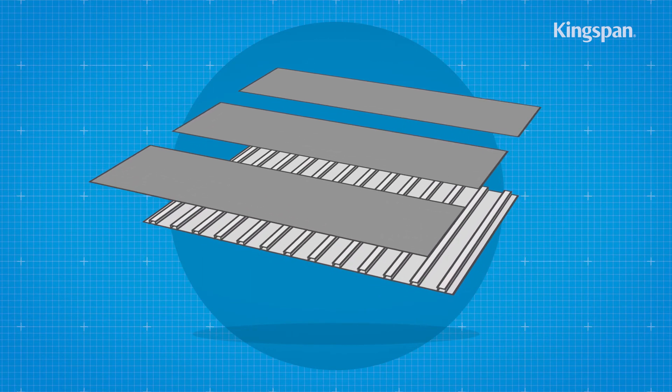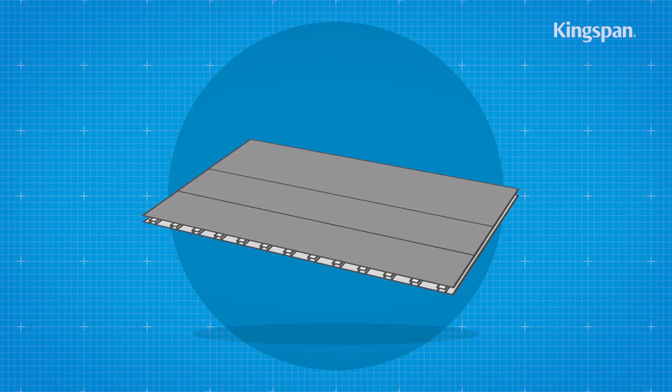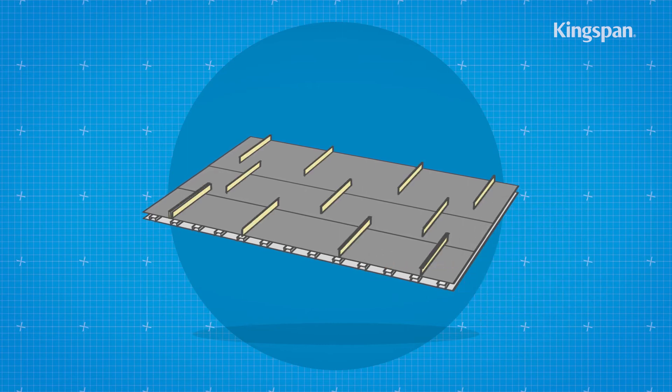Where one run of the vapor control layer laps another, there should be a minimum of 150 mm side and end overlaps, which should be adequately sealed. Turn up the vapor control layer at the edge of the roof.